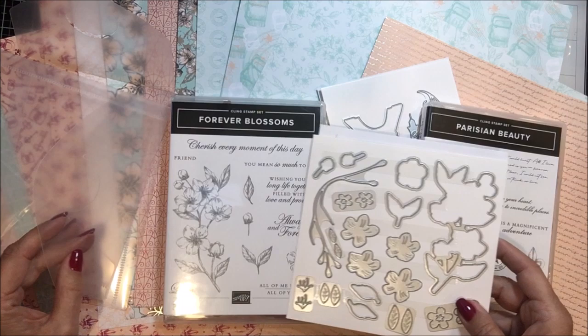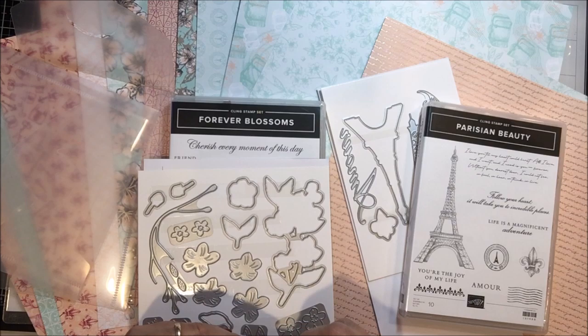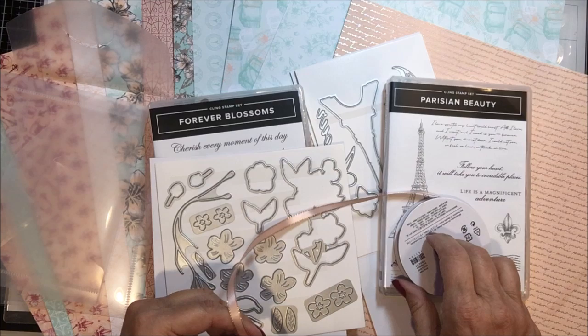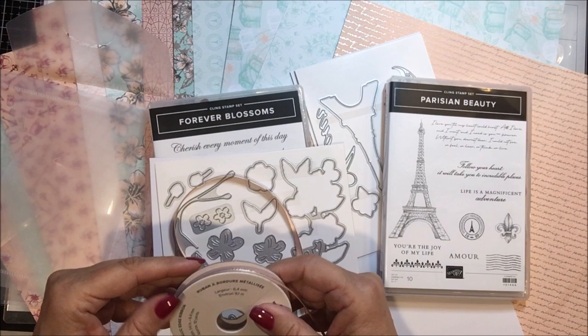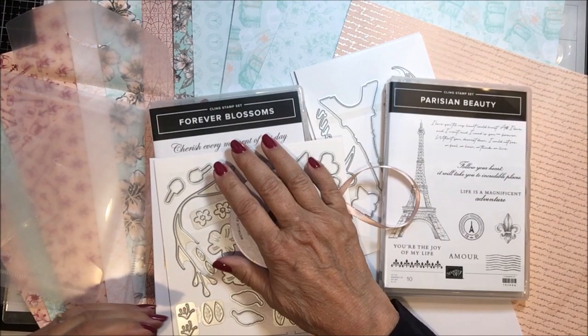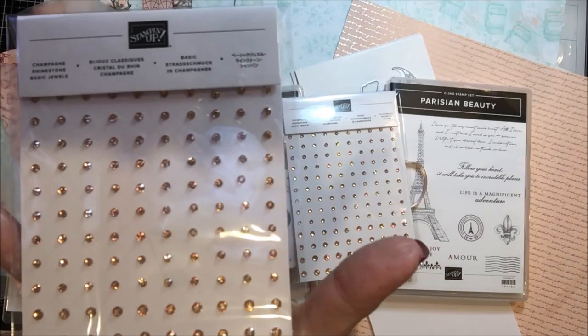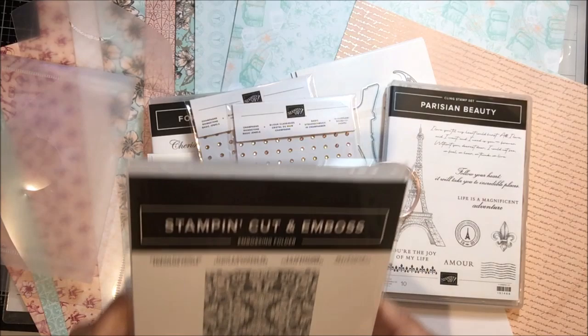It also includes this, which is some metallic edged ribbon — isn't that pretty? It's thin and small, and I know this stuff ties beautifully. So there we go with this silver edge metallic edged petal pink ribbon. And the other thing that's included in this is champagne rhinestones — basic jewels. Isn't that pretty? Finally some goldy colored rhinestones. And this is the embossing folder — Parisian Flourish embossing folder. Isn't that pretty?